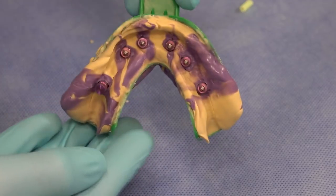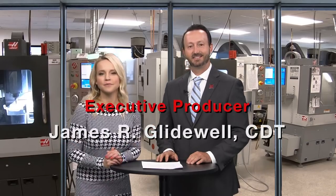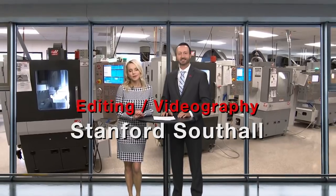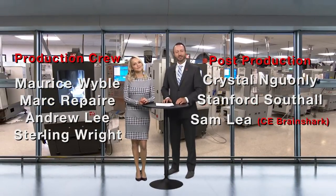Thank you for joining us. Back to you, Megan and Will. Well, thank you so much for that, Dr. Manalili. You are a great addition to the Gladwell family, and we are very excited to see the rest of this case in action. But for today, that wraps it up for this episode. So on behalf of everyone here at Gladwell Dental, thank you so much for watching, and we'll meet you right back here next time.